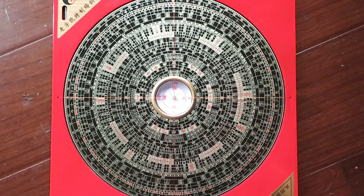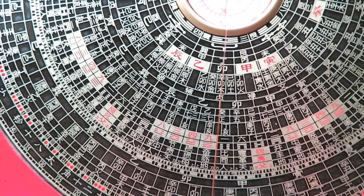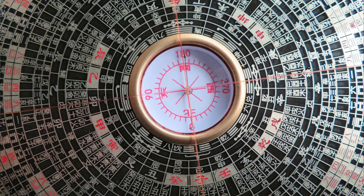A feng shui luo pan can be very complicated — some of them have more than 20, 30, or even more layers of information. The basic ones we need to know are the three levels: one is the earth layer, one is the human layer, and one is the heaven layer. In the middle part with the magnetic needle, we call it the heavenly pool — the tian zhi.